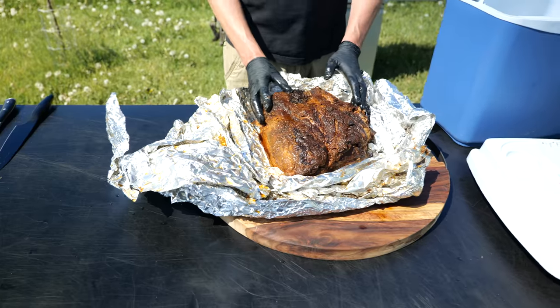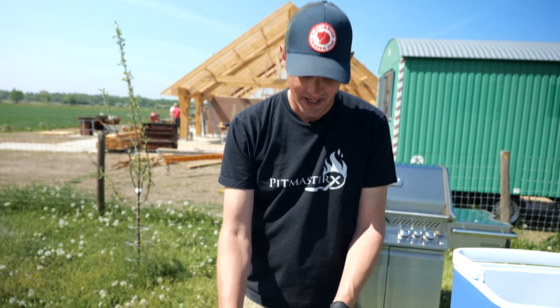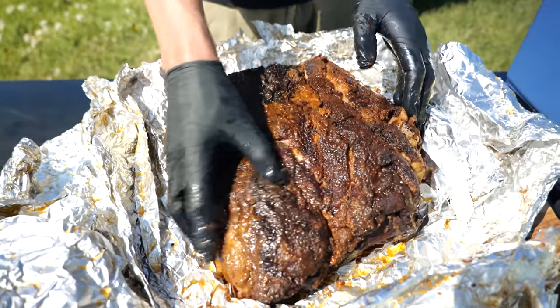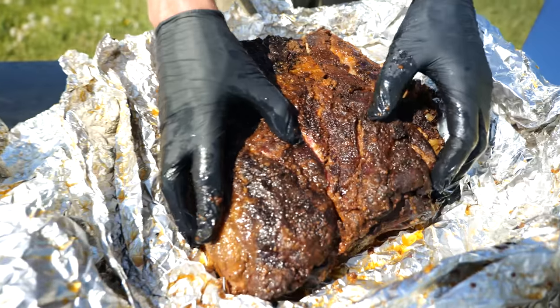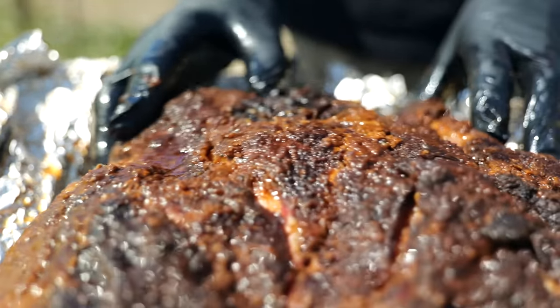Now we're here after having it on the smoker for around 20 hours and letting it rest until Morrison got hungry — it's almost lunchtime. Let's take a closer look. Wow, this looks fantastic! It has that wiggle, it looks so juicy and tender, it's almost falling apart already. There's probably not even going to be much pulling involved. Let's take the bone out and pull it apart.